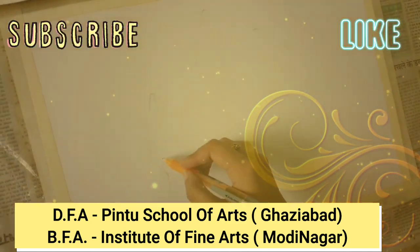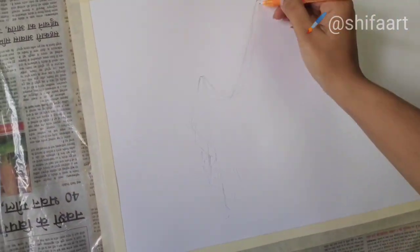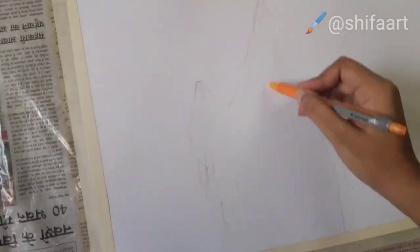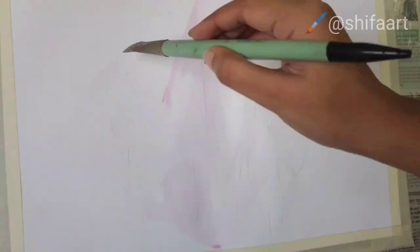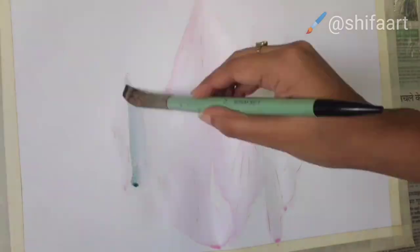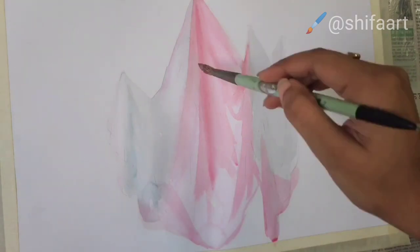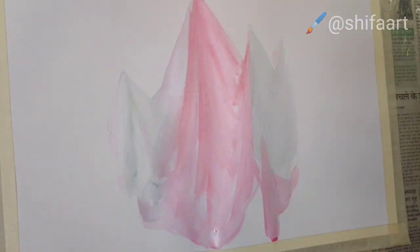So here, just draw your layout for your drawing. Now start with the watercolor — I have used watercolor for this, and I'm going to add it layer by layer.